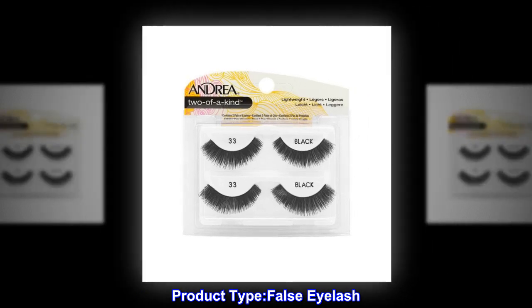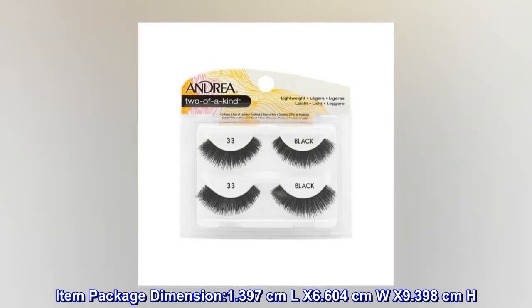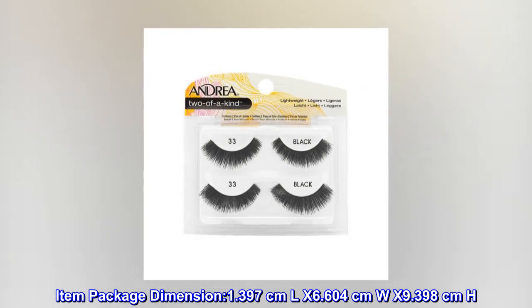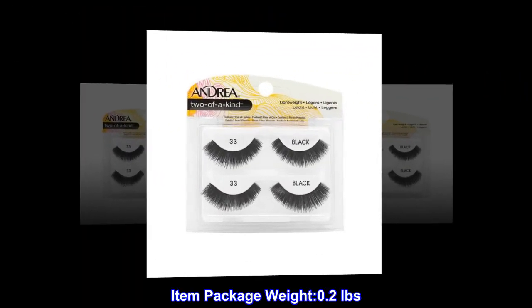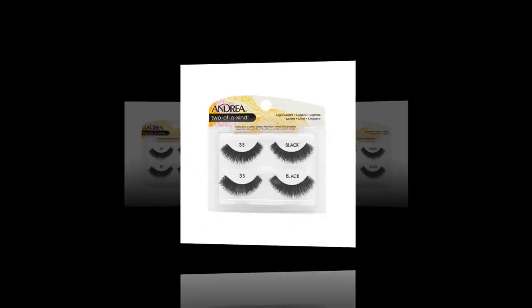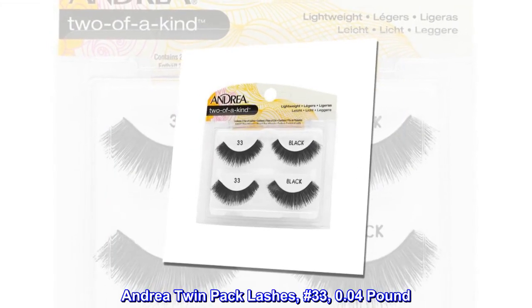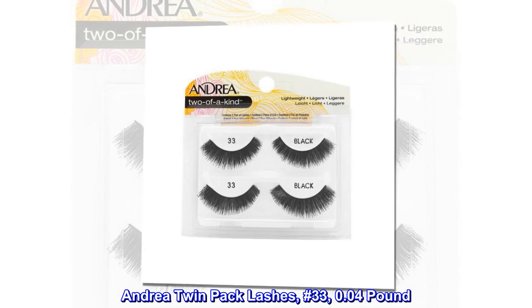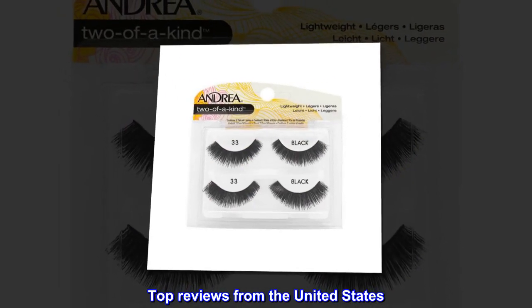Product type: false eyelash. Item package dimensions: 1.397 centimeters L x 6.604 centimeters W x 9.398 centimeters H. Item package weight: 0.2 pounds. Country of origin: United States. Andrea twin pack lashes number 33, 0.04 pound. Top reviews from the United States.